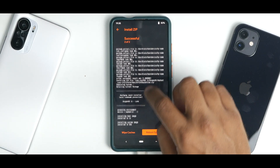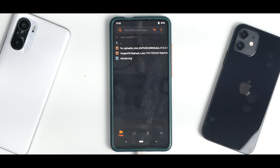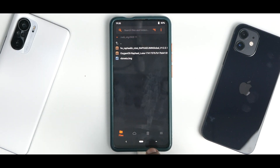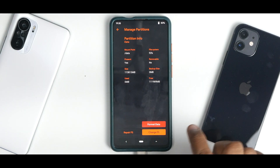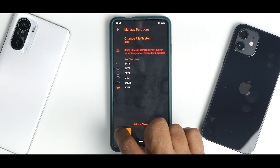The flashing is complete with no errors. Now if you are coming from MIUI, you need to flash the VBmeta file after these two files have been flashed. Select vbmeta.img, select the VBmeta partition, and swipe to confirm flash. We are not doing that because we are coming from an AOSP-based ROM. Now we need to convert the data partition to F2FS. Go to the menu, go to Manage Partitions, select the data partition, click on Change File System, select F2FS, and swipe to change.